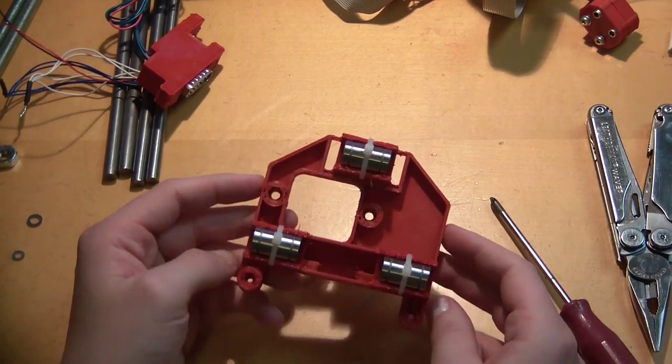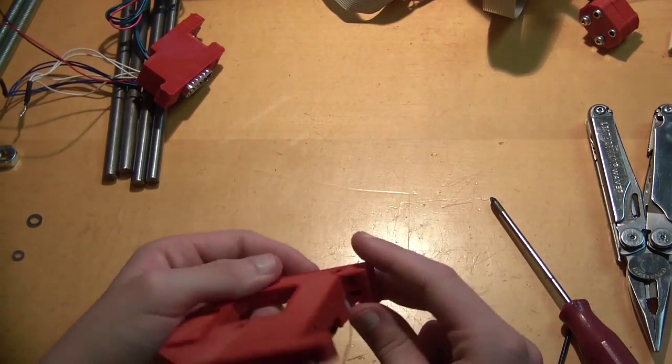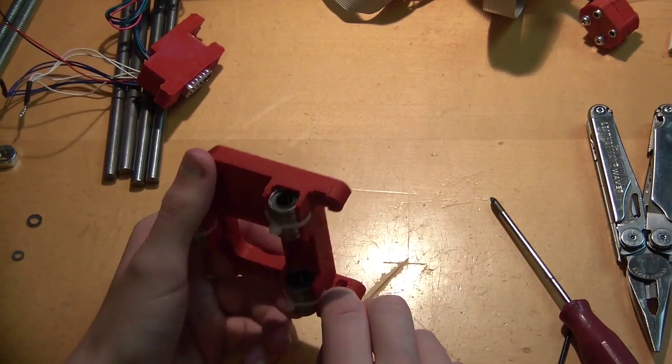Apart from that, there are just a lot of nut traps you have to worry about. So you might want to start with this one.